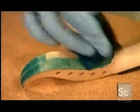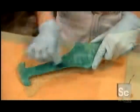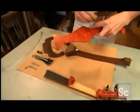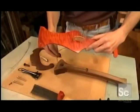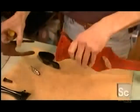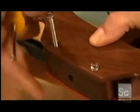He rubs teal-colored stain into the wood, because loud colors seem appropriate for these high-volume instruments. A crystal has been glued into the violin's wooden bridge to generate electricity from the strings' vibrations and create sound. He pulls the wire from the bridge through the backbone, then mounts the belt to the backbone.